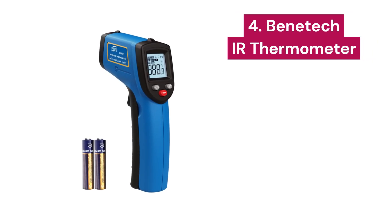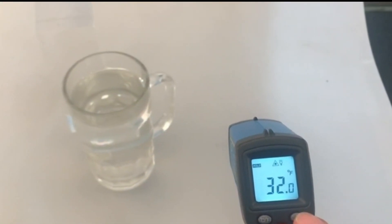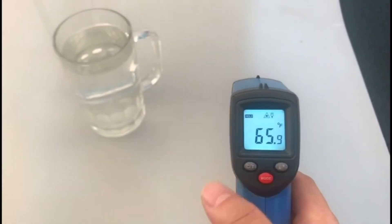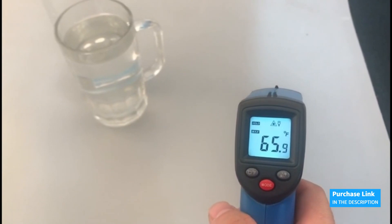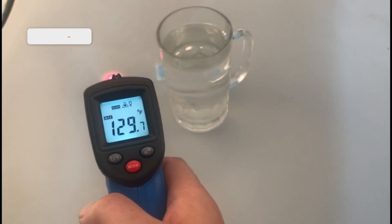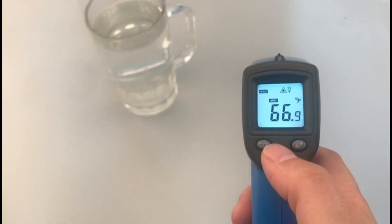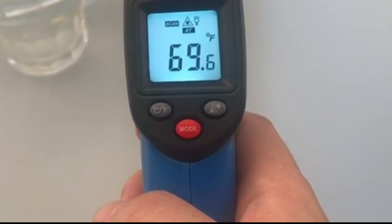This thermometer is not just a tool — it's a true multifunctional gem. With its head function, it can measure the current ambient temperature and also capture the minimum and maximum temperatures. Its accuracy is impeccable. Equipped with a high-precision sensor and self-calibration capability, you can adjust the unit between minus 23.0°F and plus 41.0°F. With a 12 to 1 distance-to-spot ratio and an ultra-fast response time of less than 500 milliseconds, this infrared thermometer is your best ally for obtaining precise readings, even at long distances.